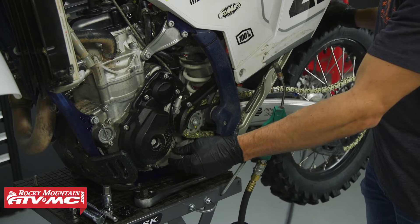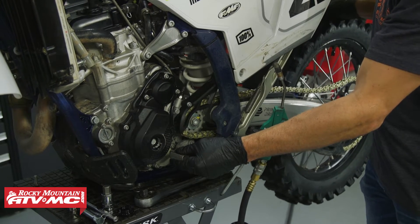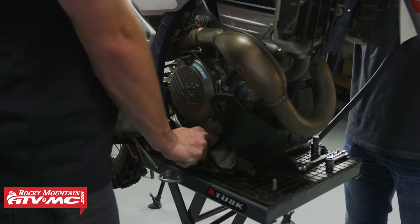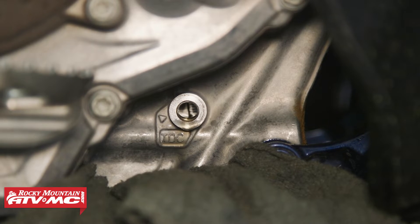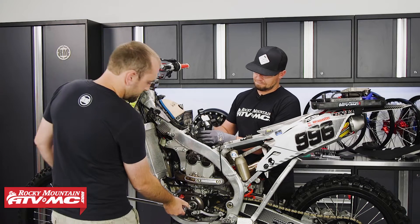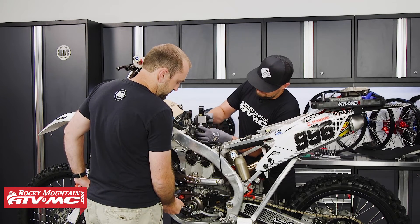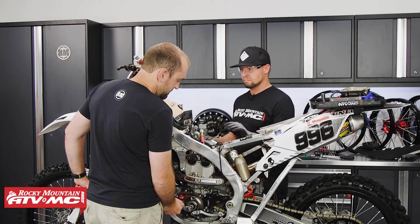Now that we're at top dead center, shift the bike into high gear and have somebody hold the brake while you do the test so the engine doesn't rotate away from TDC. Verify that timing mark once you have it in high gear. If you have a machine where you can't do this, you can hold the crankshaft still with a breaker bar, but make sure somebody has that securely held in place.